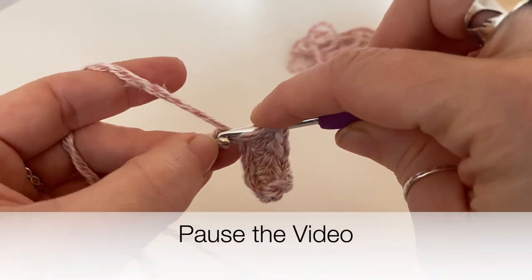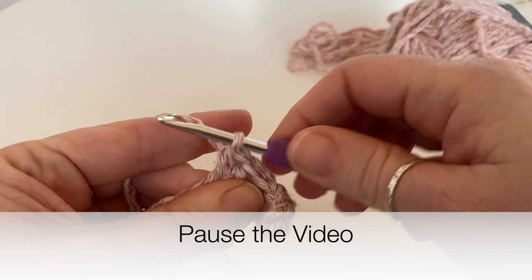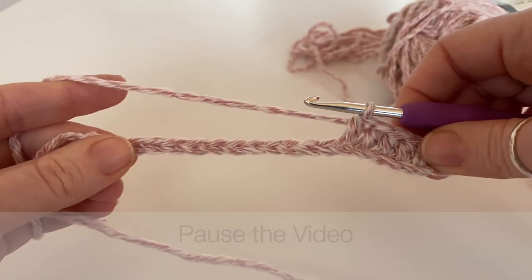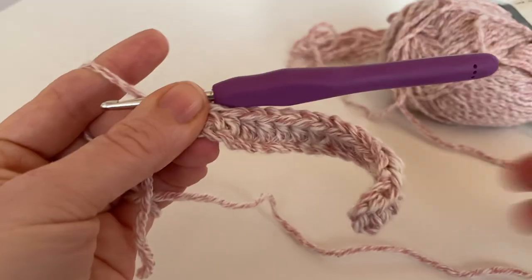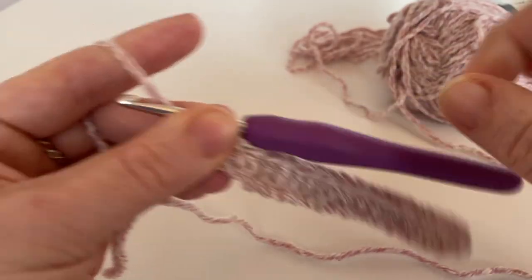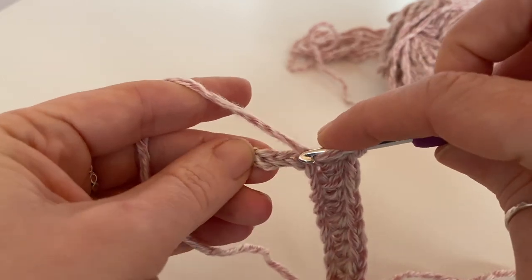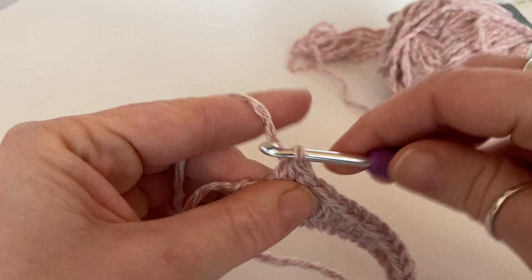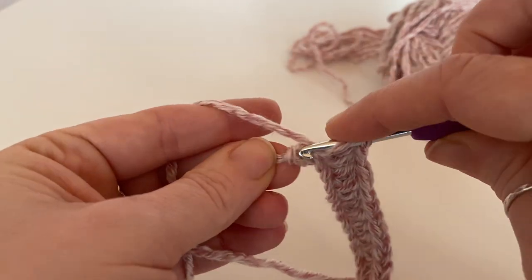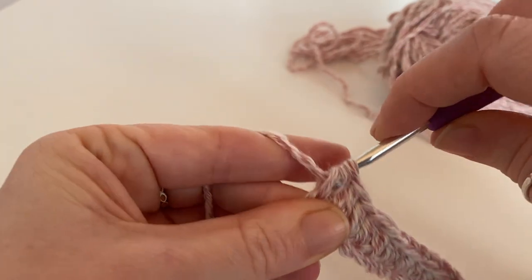So if you want to pause the video and continue with your half trebles or half doubles, I shall meet you near the end. If yours, like mine, is starting to curl up, don't worry about it — it will straighten up as we go along and it will get a bit bigger. Work right up until that very last stitch.